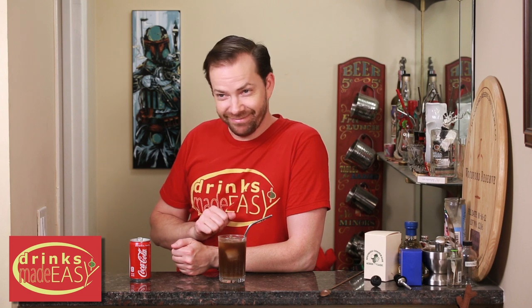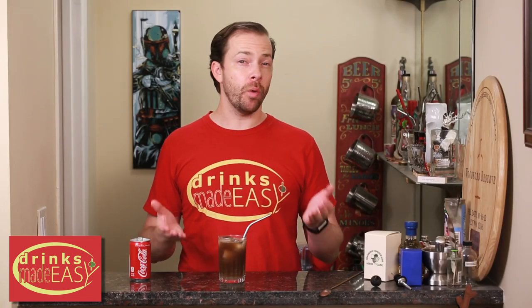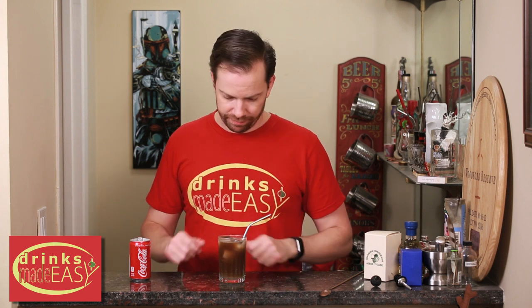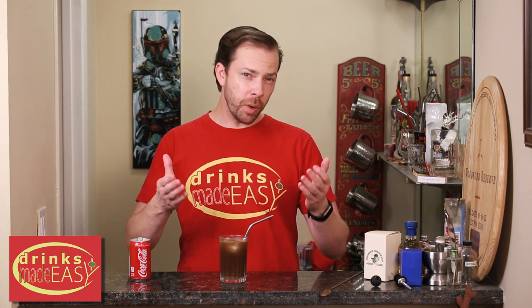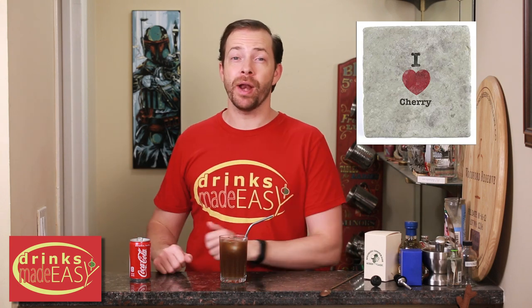If you want to make it even more — cherry full, yeah that's a word — cherry full. And there you have your cherry coke. If you want to pull back on the amount of cherry flavor just cut it back to maybe half an ounce, and if you really love cherry kick it up to an ounce or more.